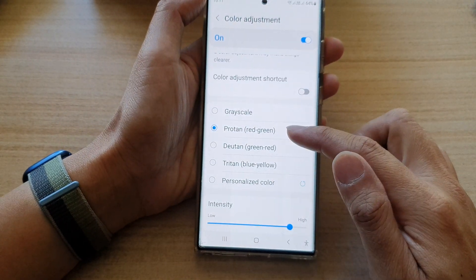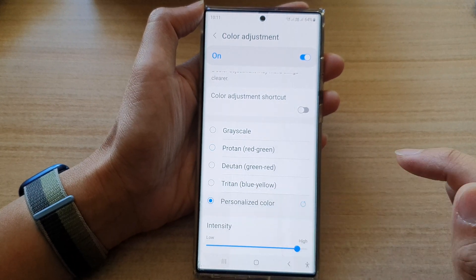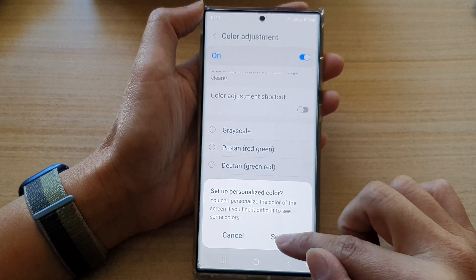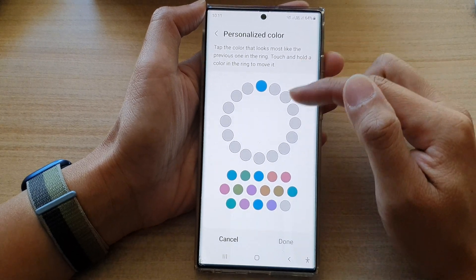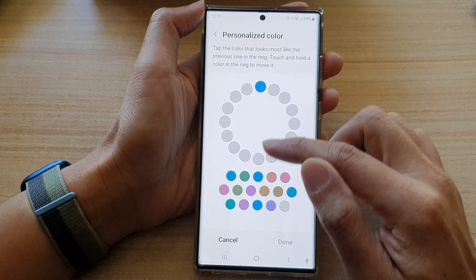Now, if none of these three options is suitable for your eyes, you can also choose Personalized Color. In here, you can set up your own color based on your personalized settings.